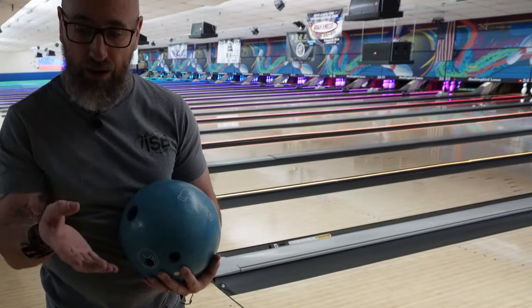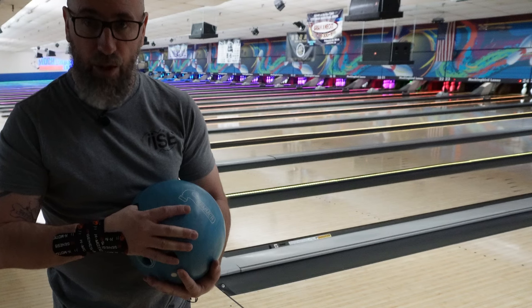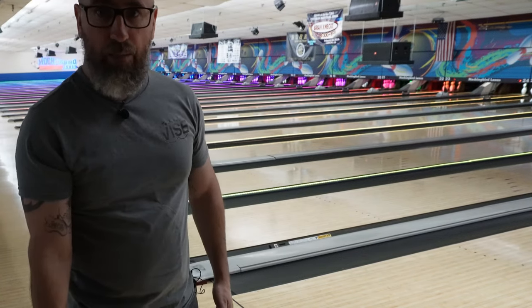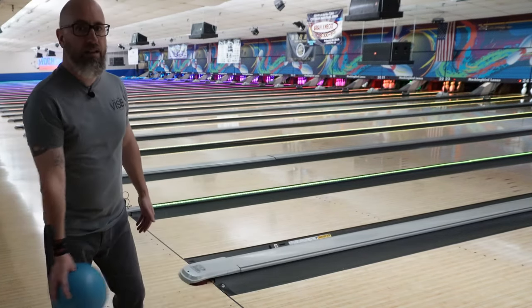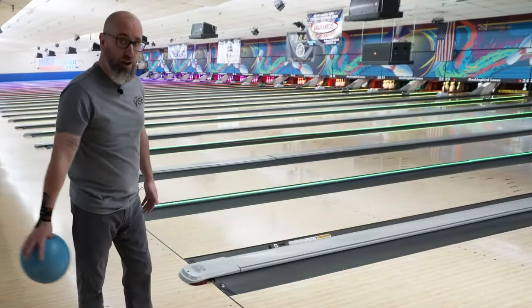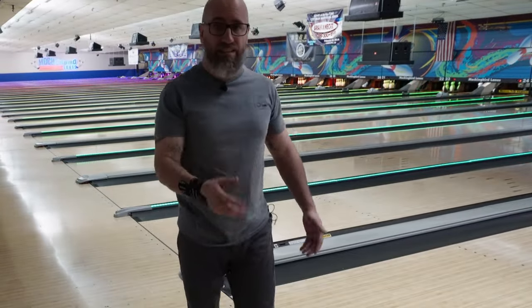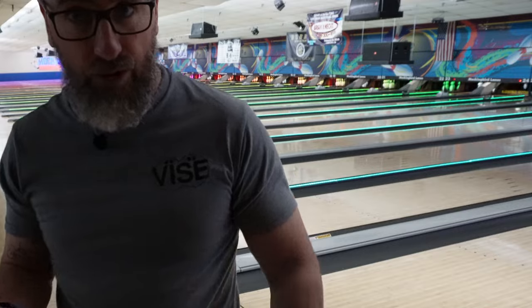So again, grab the ball that you think fits properly. Thumb in there — do not hinge at the knuckle, hinge right here at the base of the thumb. Palm face down, hold that ball, swing it nicely — feels like it's not going to fall off your hand. Now if it sticks when you do this, then it's too tight. But if you can hang on to it a decent amount and let go of that ball, the thumb feels pretty good.